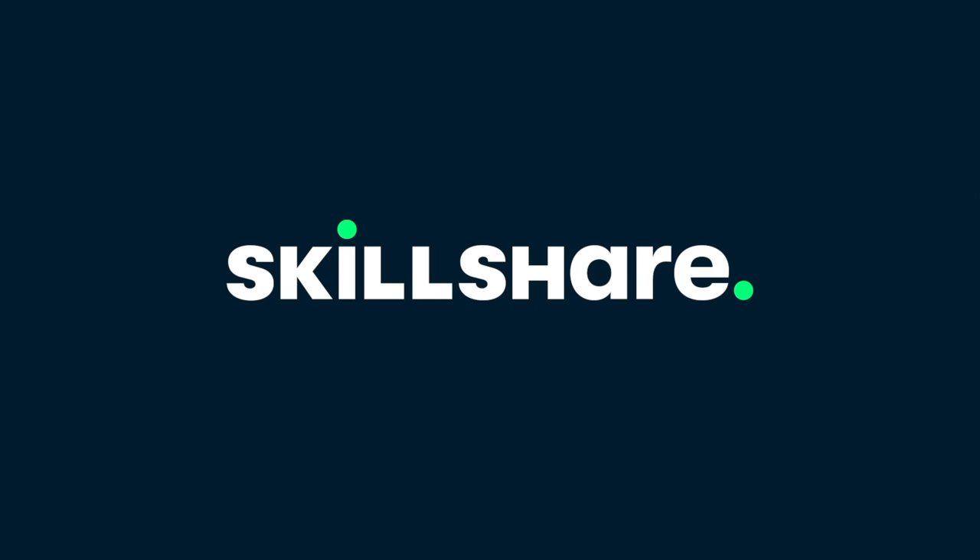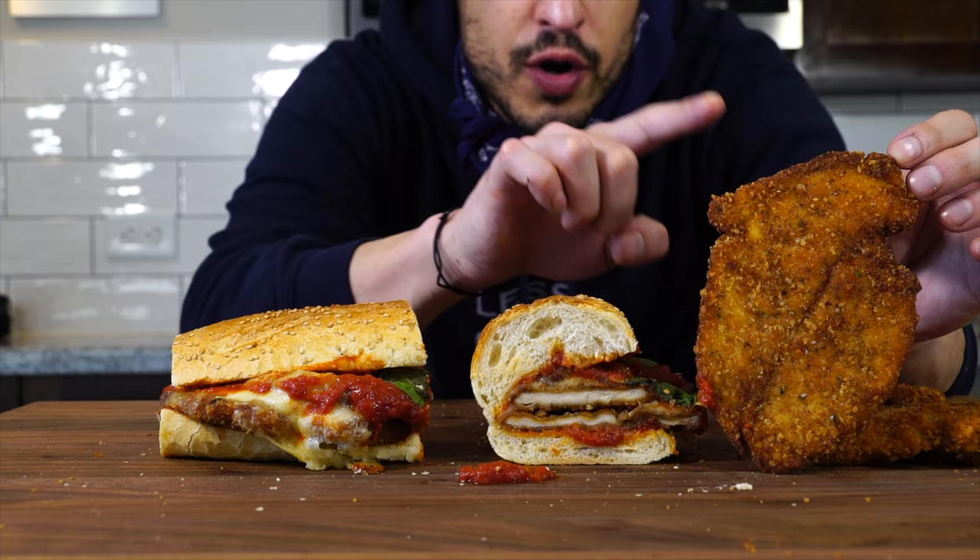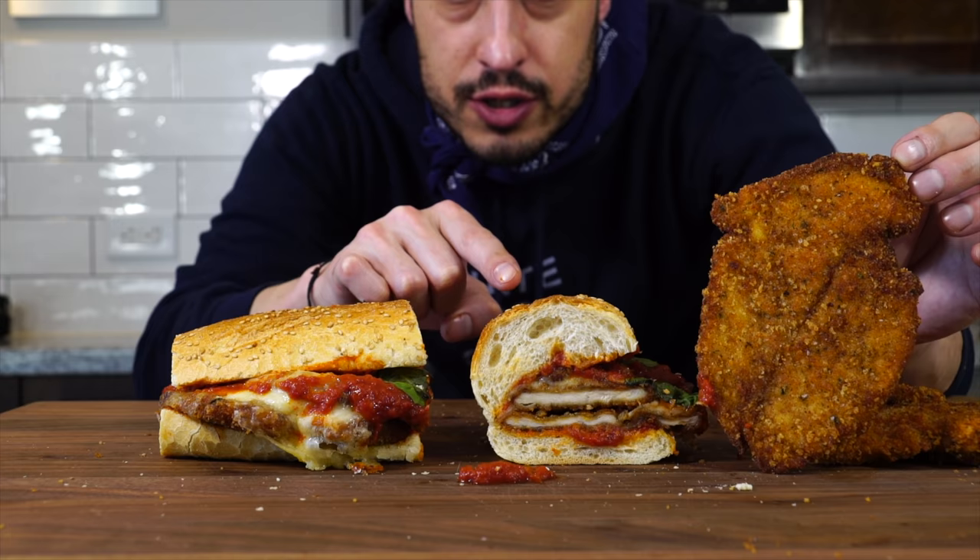This video is sponsored by Skillshare. Perfect chicken cutlets make a perfect chicken parmesan wedge — that's what we're making today.